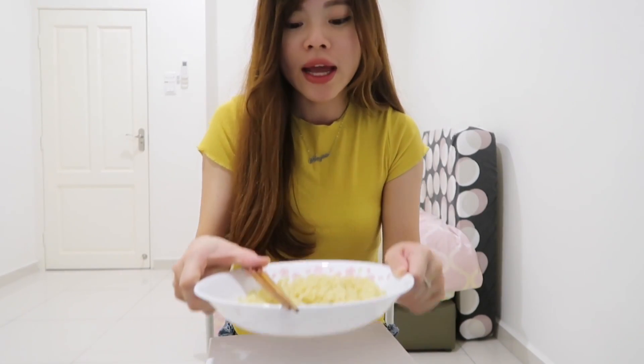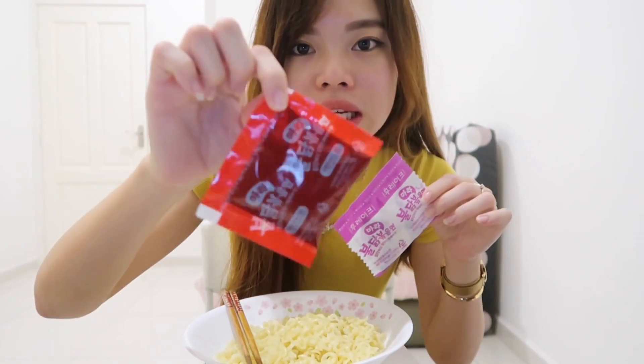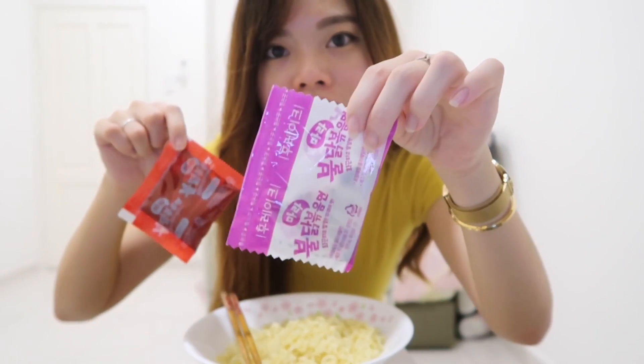I'm back with the noodle — I cooked it. As you can see, I am in the guest room because my mother-in-law is using the living room. So I came into the guest room to do this review for you guys. Inside the package there are 2 packs of ingredients: the sauce and also the seasoning.